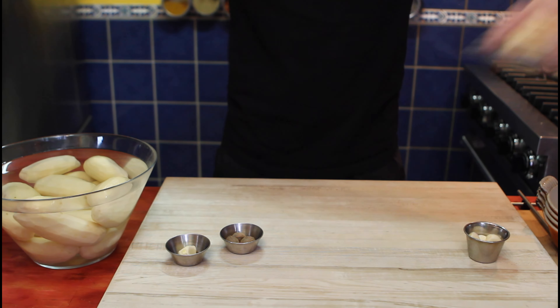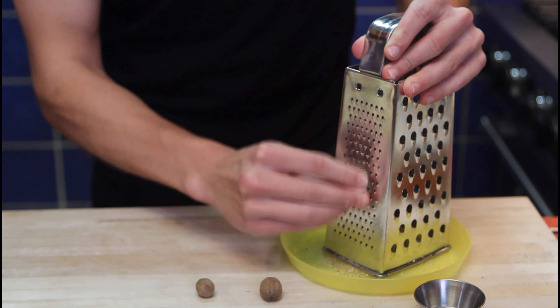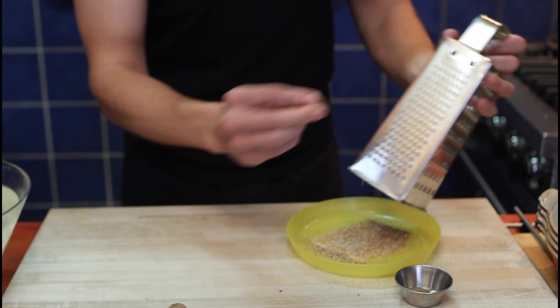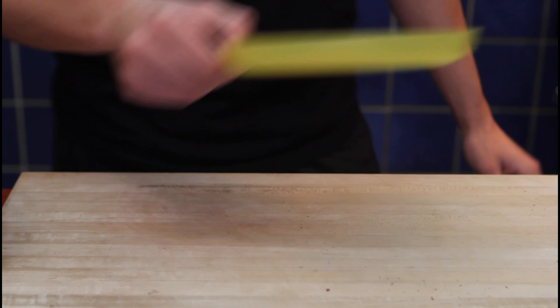We'll make some room and start our prep. Nutmeg on the table — grab your nutmeg and start grating. About here; I don't want to lose my fingers. We'll reserve this one and grab another one. This should be enough — my fingertips are still intact. Mission complete. We'll reserve our nutmeg for later.